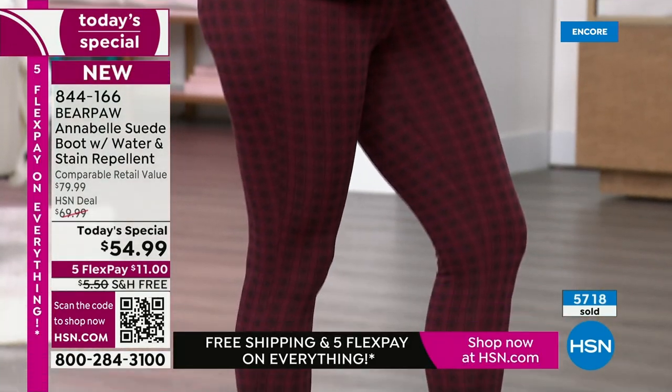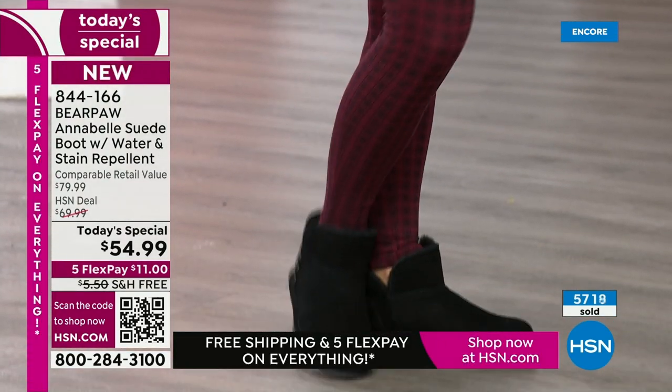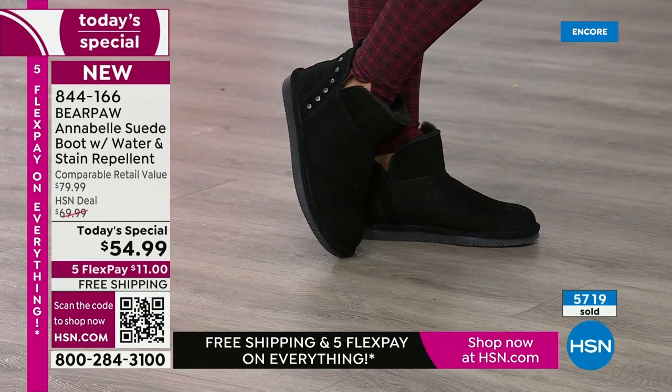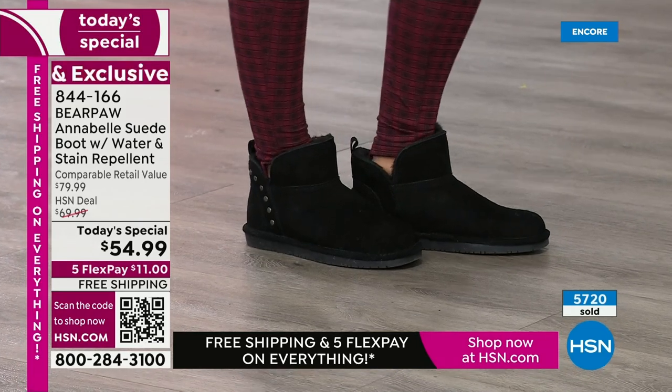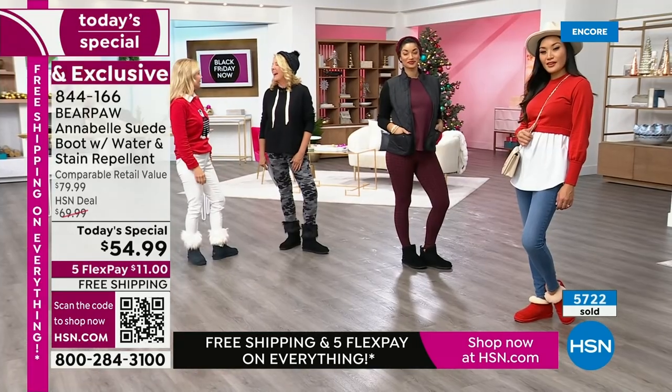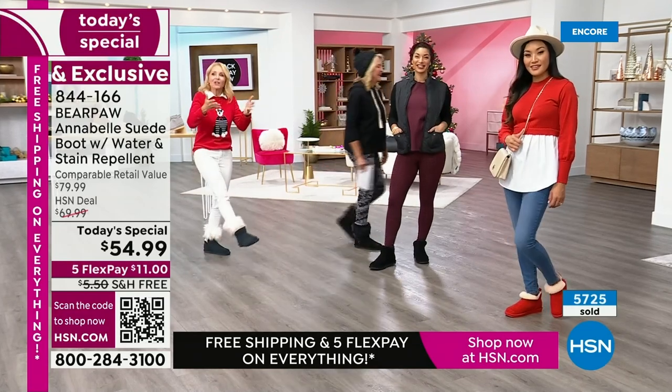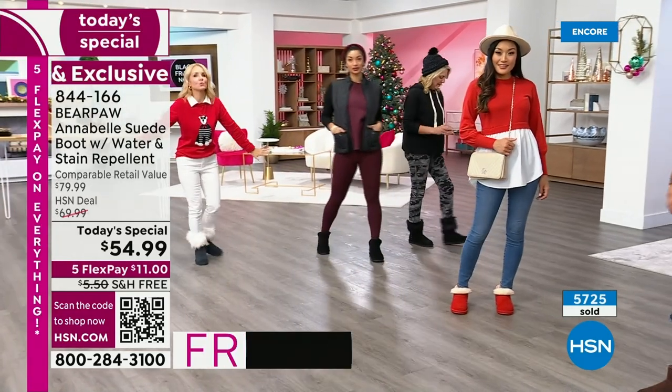How many times have you bought a pair of shoes and then needed to buy the whole outfit to go with it? Like, oh these are so pretty, and they just sit there — might as well frame them. Such a waste of money. Bear Paw goes with everything — just shop your closet.